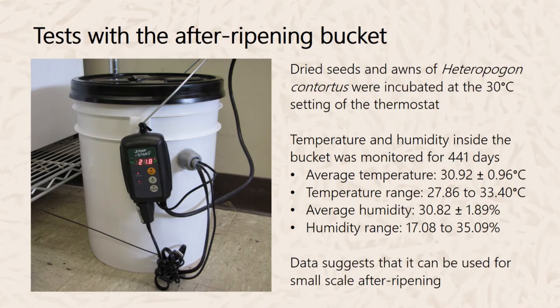We tested this after-ripening bucket to see if the internal conditions are suitable for dry after-ripening. We used dried seeds and awns of Heteropogon contortus, incubated at a 30°C thermostat setting. Temperature and humidity were monitored for about 441 days. The average temperature was 30.92°C ± 1°C, ranging from 27.86°C to 33.4°C. Average humidity was 30.82% ± 2%, ranging from 17.08% to 35.09%. These results suggest the bucket conditions are amenable for small-scale after-ripening.